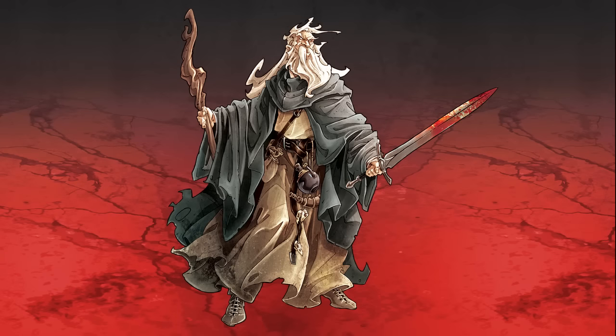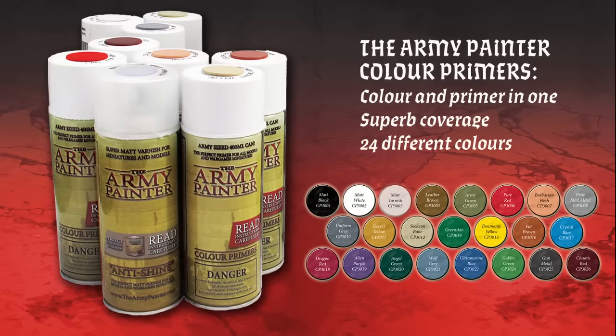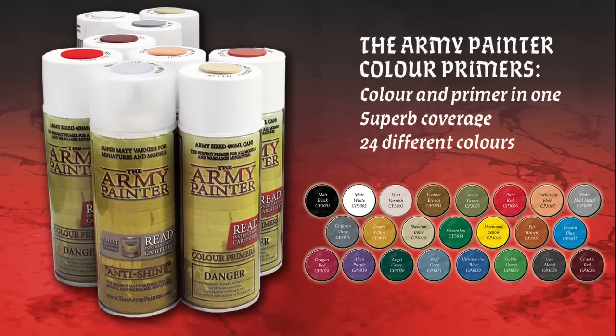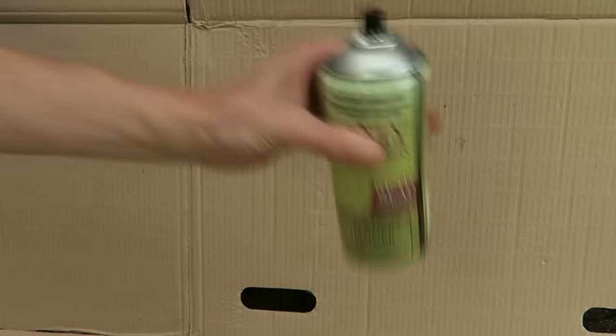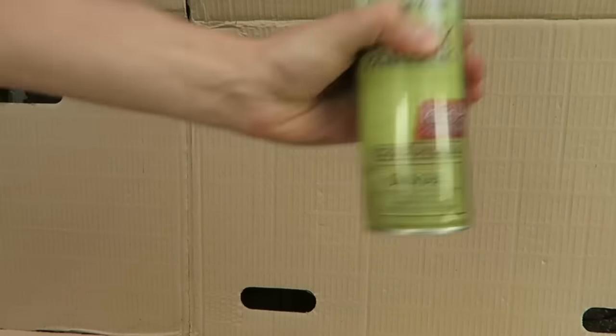Baldrick is mostly dressed in a beige robe, and we went for the Skeleton Bone Color Primer for this job, saving lots of precious painting time, as half the model will already be base coated. Please note that due to the heavy pigment inside color primers, they need to be used slightly differently from other sprays. Start off by shaking the can gently for a minute and a half to mix the paint inside.